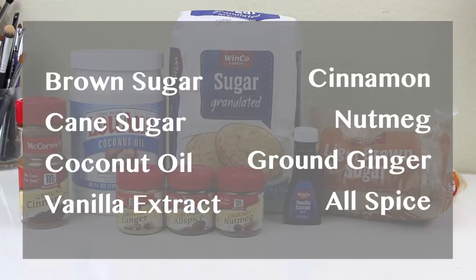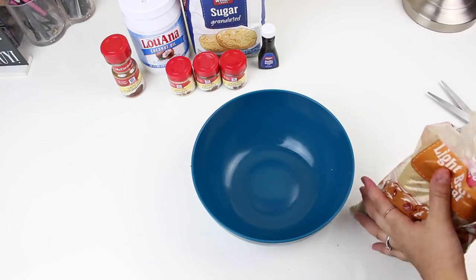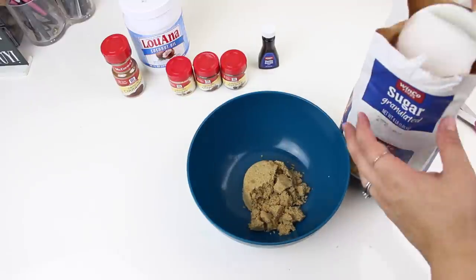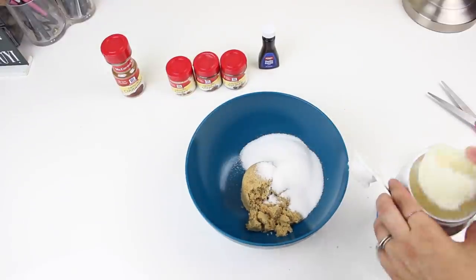You're going to need brown sugar, pure cane or granulated sugar, coconut oil, vanilla extract, cinnamon, nutmeg, ground ginger, and allspice. In a bowl, combine all of your sugars and the coconut oil.